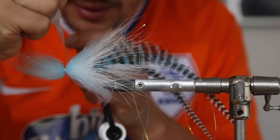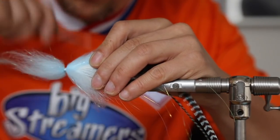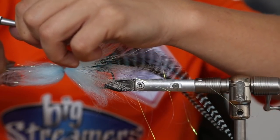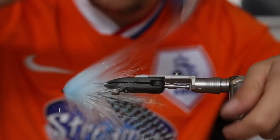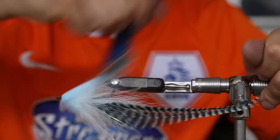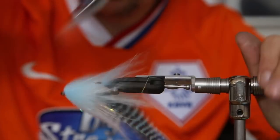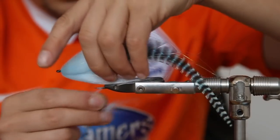Put the super glue on the thread, move the thread around in the super glue — this is super durable, you'll never have it get loose. Never had a fly come undone like that. Then we just comb the back — really handy tool here, this is an animal brush, a cat or dog brush. You can get it in the pet store or online for maybe one or two euros — definitely a must-have tool because you can shape this dubbing really nicely with it.